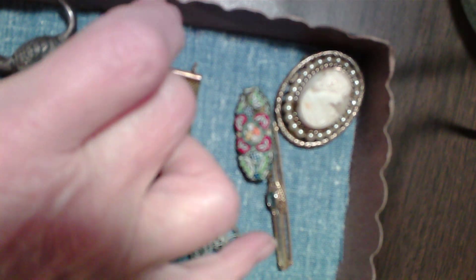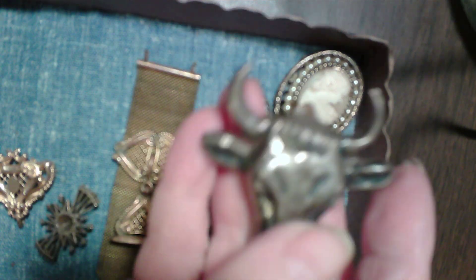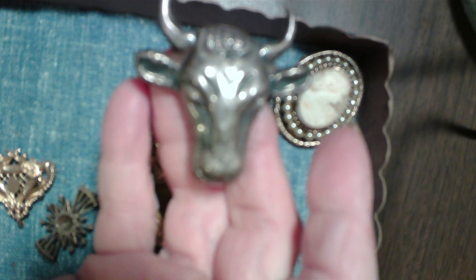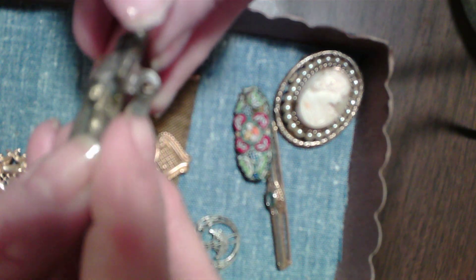Now this my mother wore. This is sterling — it's a bull's head. I never really understood why there was a pin with a bull's head, but it's just always been a piece that I really liked. I haven't cleaned it. Very old clasp — look at this clasp.